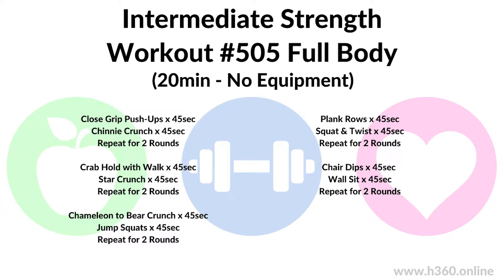Hi and welcome to Intermediate Strength Workout number 505. This is a full body 20-minute no-equipment workout. Today we've got supersets: close grip push-ups with chinny crunch for two rounds, then crab hold with walk and star crunch, then chameleon to bear crunch with jump squats, then plank rows with squat and twist, and finally chair dips with a wall sit. We're working for 45 seconds and resting for 15 seconds, repeating each round twice.